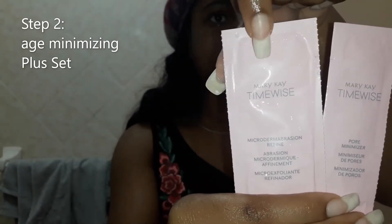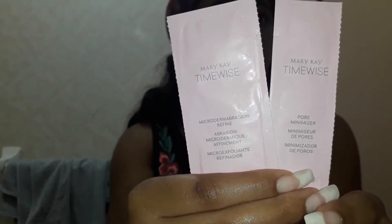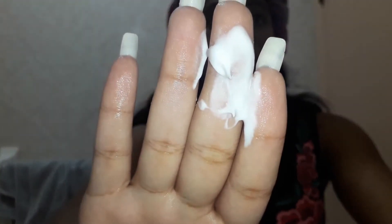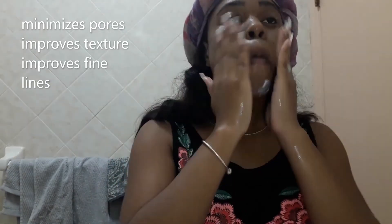The next thing I'm using — I'm actually using their plus set — their micro derma exfoliant, and this is it here, which is basically an exfoliant. I love the formula of this exfoliant. I love me a good facial scrub, and just to let you know, it isn't harsh, and I like that.